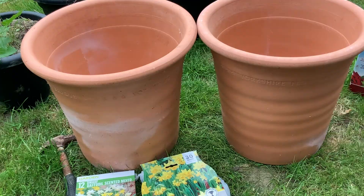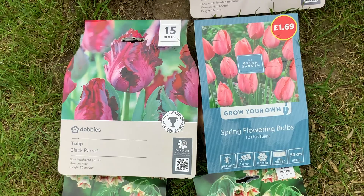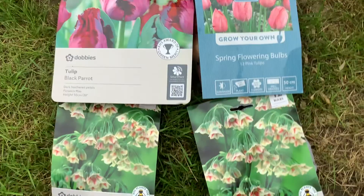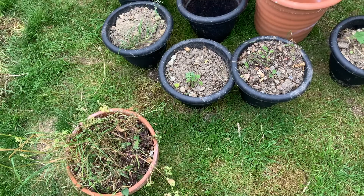I decided to layer these up. I've seen this done in videos but I've never seen any results, so I'm going to do it and then film the results next year when they flower, which will involve filming the three different stages. The reason we're planting in layers is so that we have a succession of flowers through the season.